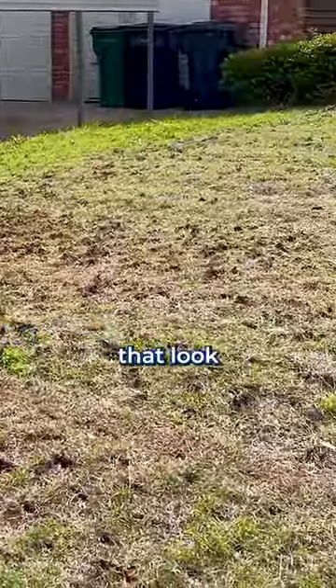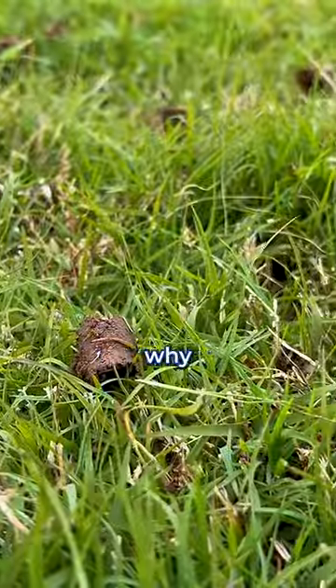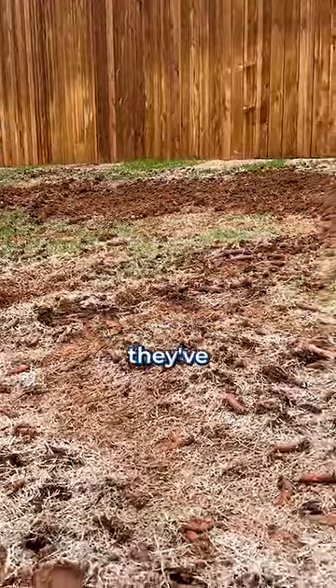Lately, you've probably been noticing a lot of lawns that look like this, all torn up with holes and little cylinders of dirt. Do you know why they look like that? There's nothing wrong with the grass at all — they look like that because they've been aerated.